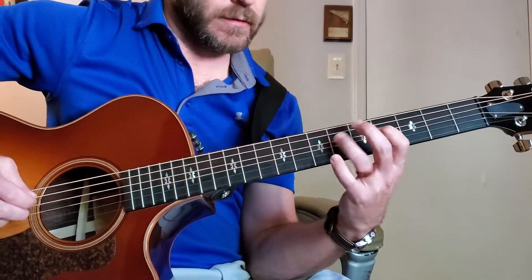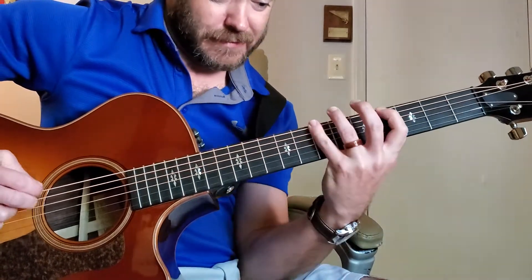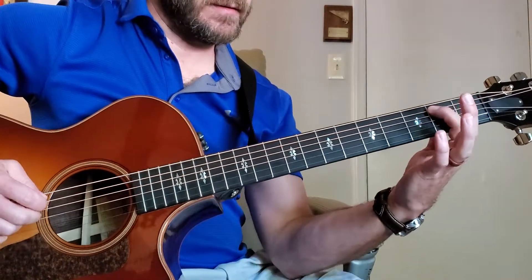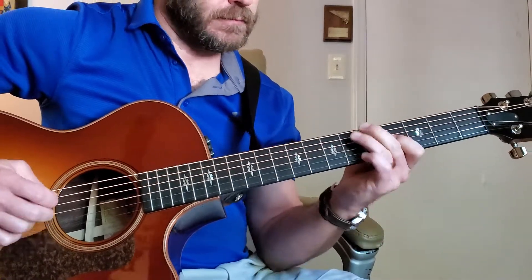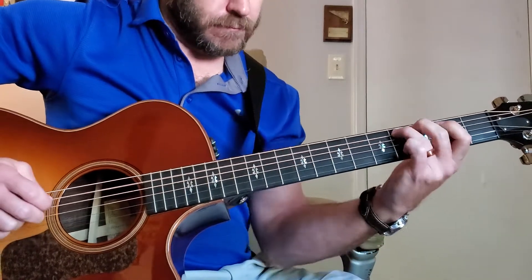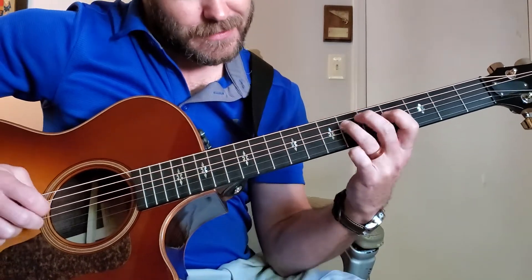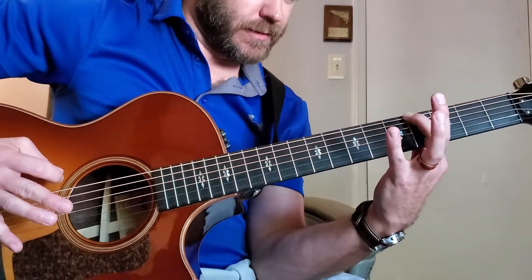Start on G sharp for that minor feel, or start on B for the major with that more happy feel. So here I'm going to play both scales. There's B major. Now I'm going to play the G sharp minor scale. It's the same scale — G sharp and B.